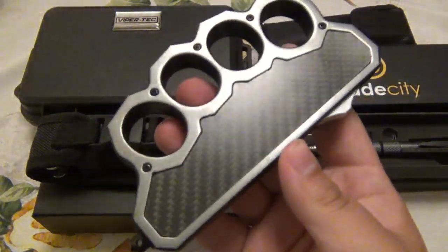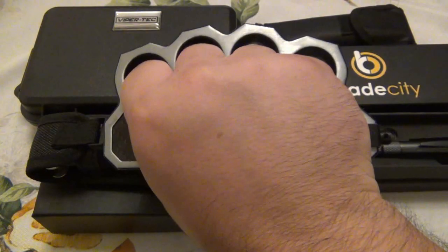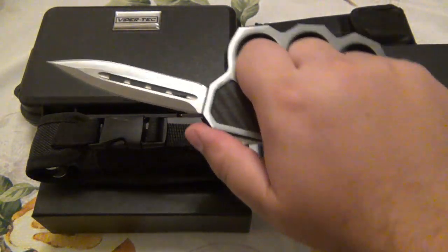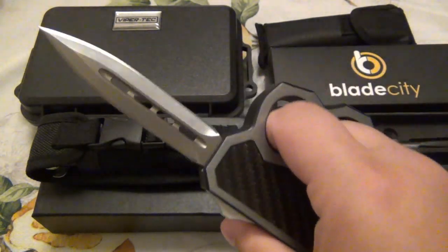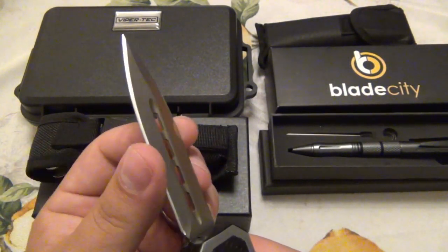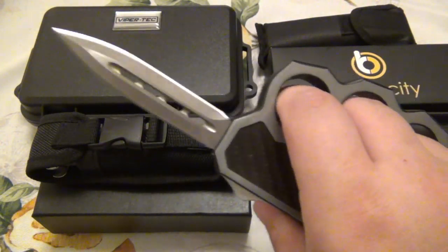First thing is in the back here. This is called the ViperTech. This is an OTF with finger holes — clearly you can see that — and there is a glass breaker on the bottom. It works totally fine as an OTF. It is double-edged and it is sharpened.